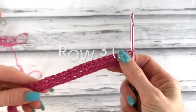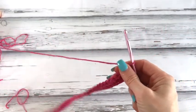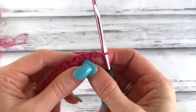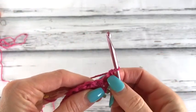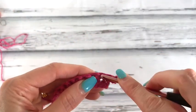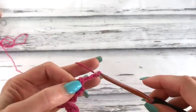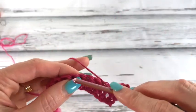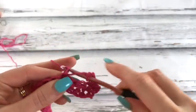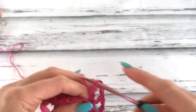Chain one and turn. Our first row is just slightly different from our gauge swatch, so I'm going to work through that with you. Work one single crochet in the first single crochet, and a single crochet in the next. Chain three. We're going to skip three stitches — one, two, three — and work our chain three V stitch: work a double, chain three, and then work a double crochet in the same stitch.